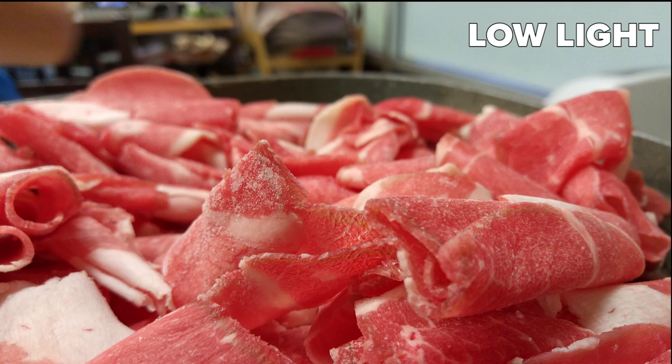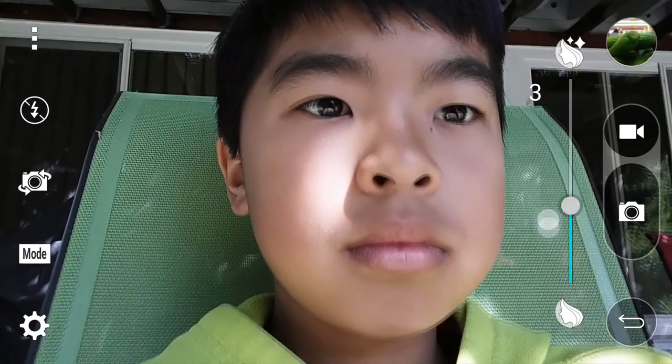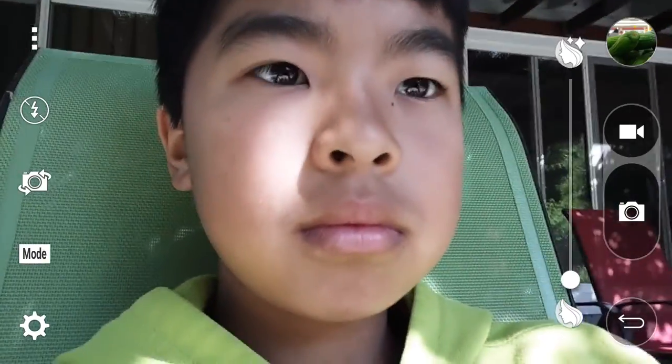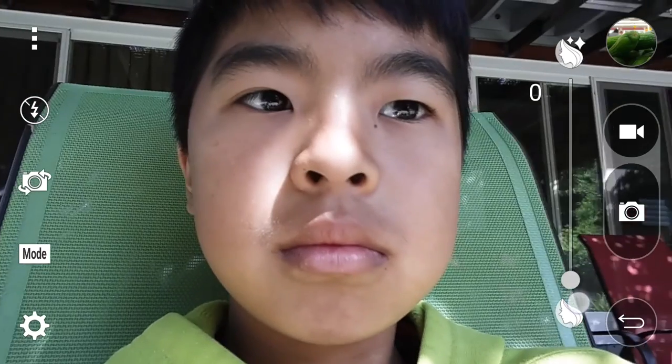Moving on to the front-facing camera — it's nothing to write home about, but it's pretty good. There's a lot of detail, but I found that the white balance was off pretty often. There's also a beauty feature which basically smooths out your skin, and I have no idea why LG included that because I can't see anyone using it. It just looks really unnatural.